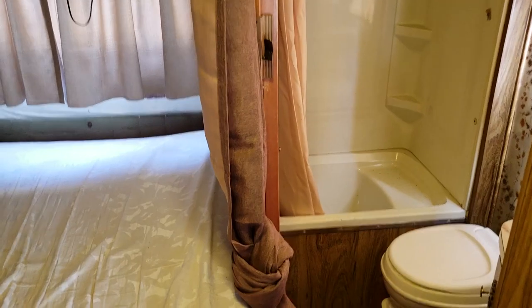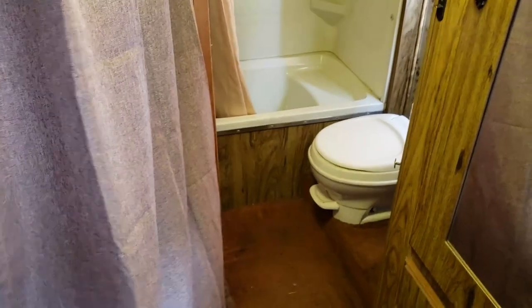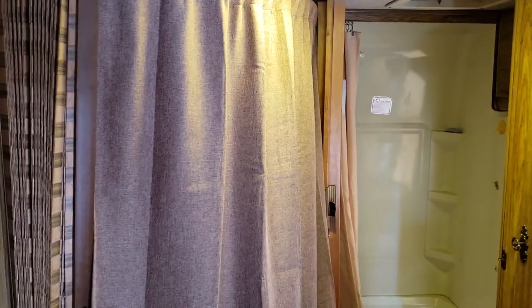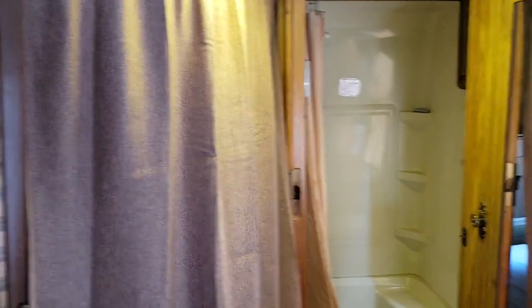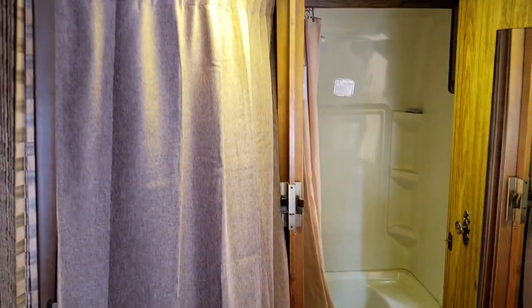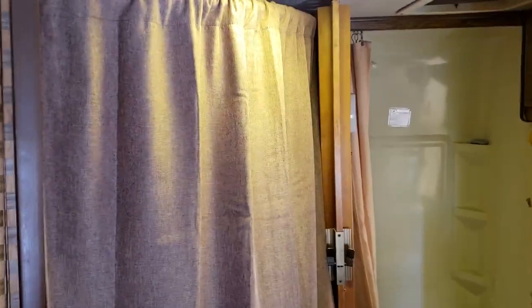So what I did is I added this curtain right here. What I did is put in a privacy curtain that completely closes off that area. Now you can have either door closed or open, walk in here, and still have some privacy in the bedroom area. The people in that bed still have some privacy, which is really nice, and I wanted to show you how I accomplished that.